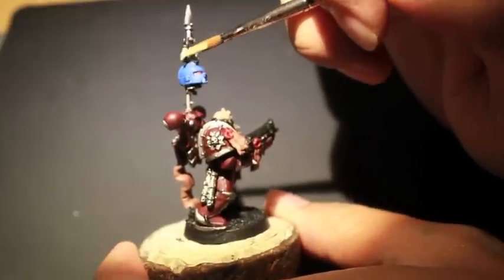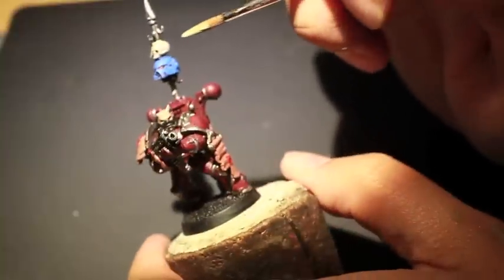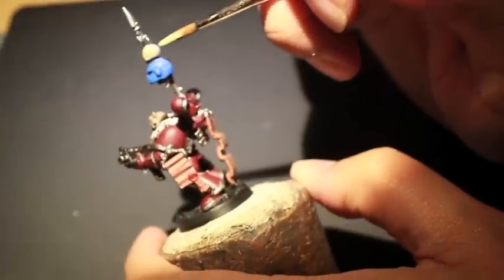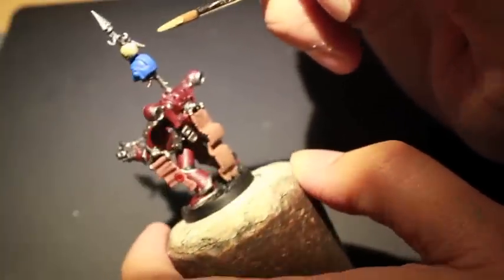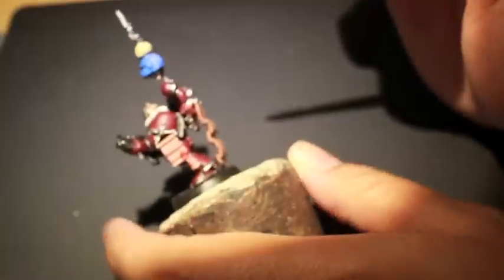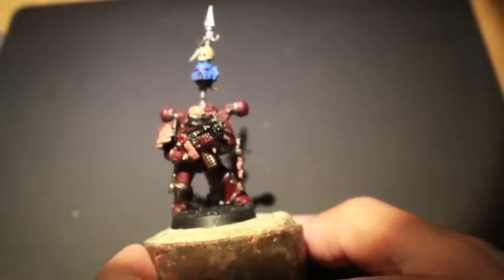We're adding in some Blood for the Blood God and Cadian Fleshtone to highlight up the skin parchments. Getting started here, your Word Bearers might not have any of this extra decorative stuff on the figure, so just bear with me as we go through this.